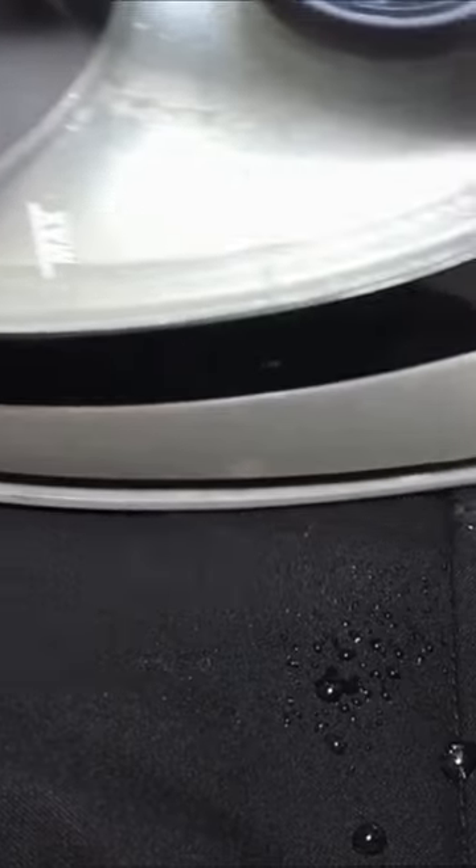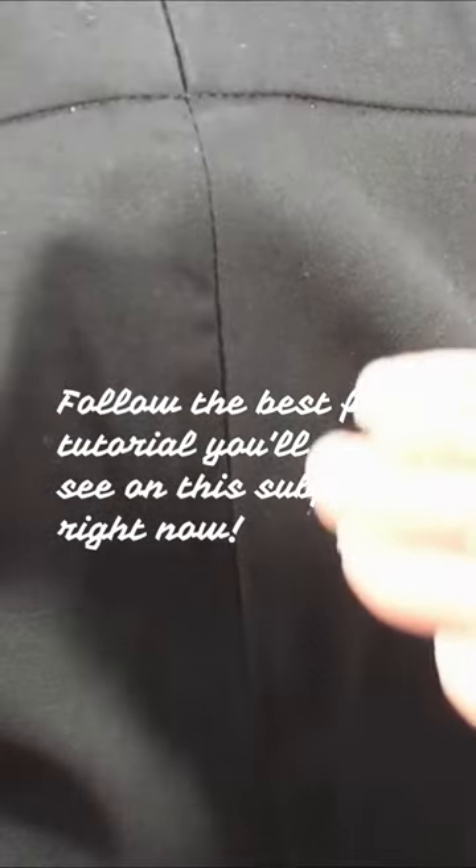Now you know. Follow the best full tutorial you'll ever see on this subject right now.